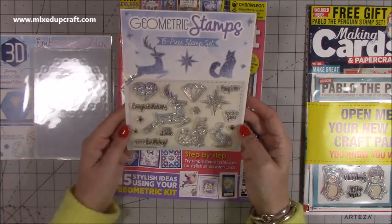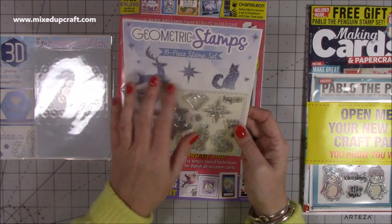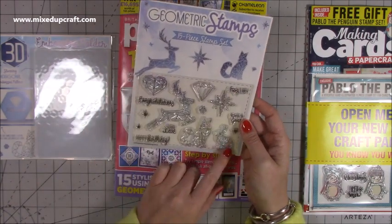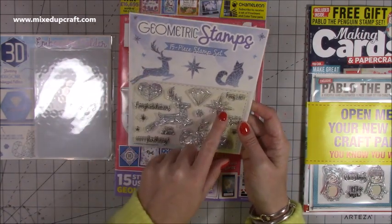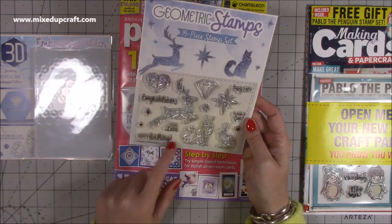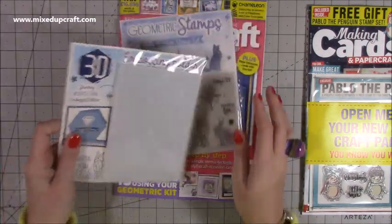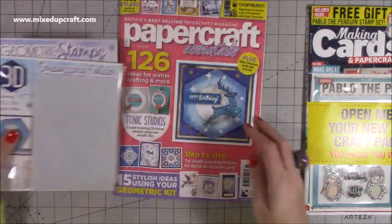And then you get this stamp set — your geometric stamps. You've got the reindeer, the fox, the rabbit, a lovely star, and it says 'Foxy Lady,' 'You're a Gem,' 'Congratulations,' 'With Love,' and 'Happy Birthday.' So very nice. But the embossing folder especially — it's heavy, you know, it's a really nice free gift.